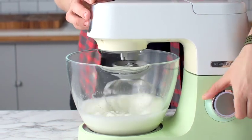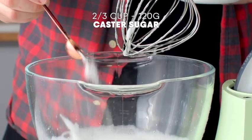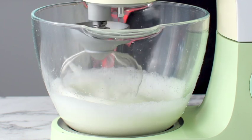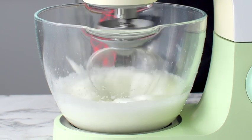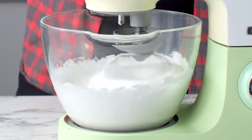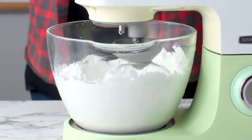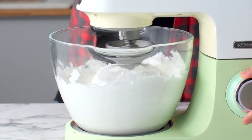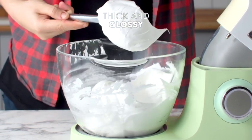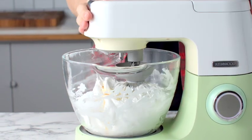While the mixer is on high speed, add some caster sugar one tablespoon at a time, leaving about a 20-second gap between each tablespoon. Continue whipping for about three or four minutes, then stop — the mixture is going to be nice and thick and glossy. Add some vanilla extract and whip for a final 30 seconds.